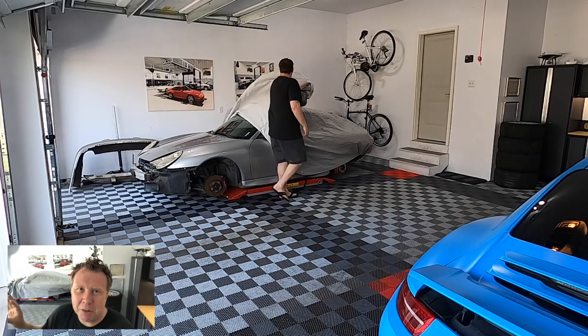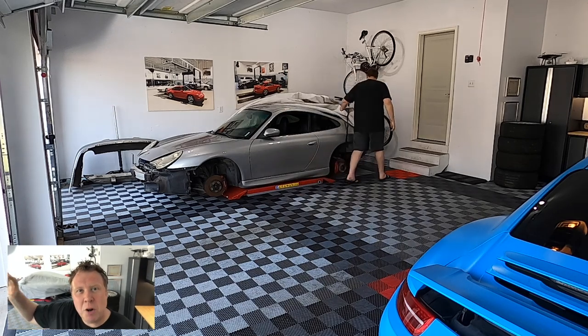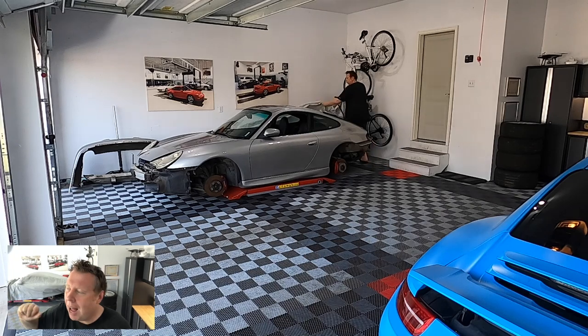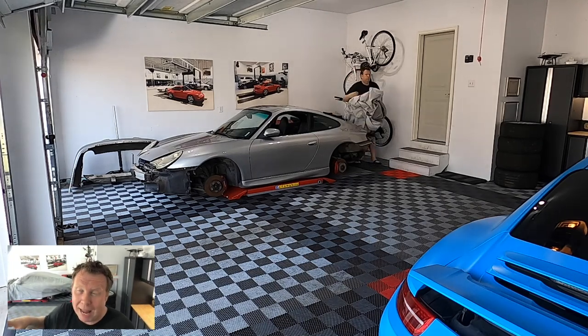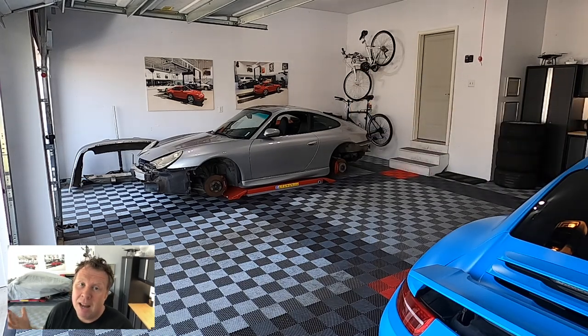Since we took the front bumper off the other day, I'm going to get the car up, take off the airboxes, check out the front of the car, the condenser at the front, and then behind that is the radiator. Just a few screws to get it loose, and I'm going to see if there's any damage. There's bound to be some debris in there that needs vacuuming out, but whether or not any of the fins are damaged and we need to replace those items is up for debate. I'm guessing not, but I just want to check it out.